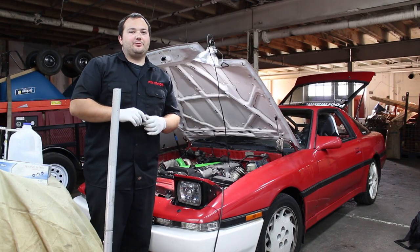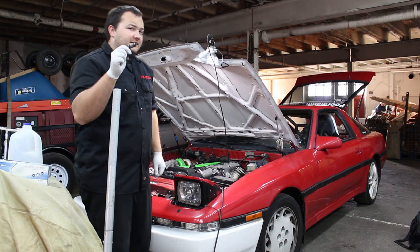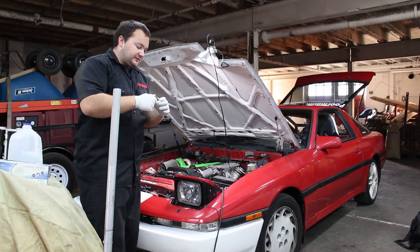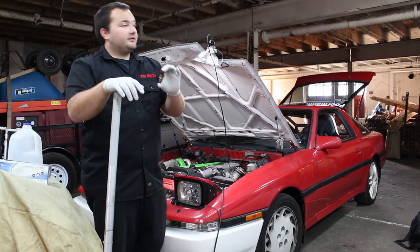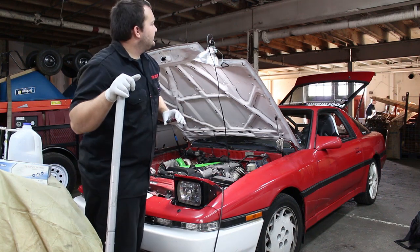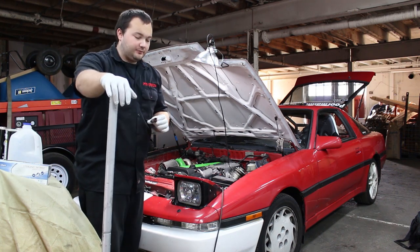What's up guys, welcome to another episode of Poor Man Mods. Today I'm going to be installing larger injectors in the 1JZ. This is kind of a poor man mod. There's a festival going on outside in the parking lot, so I apologize if you hear terrible music.